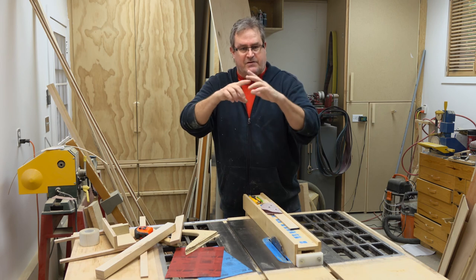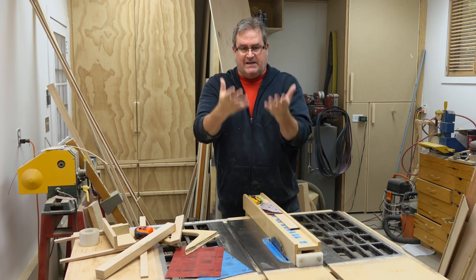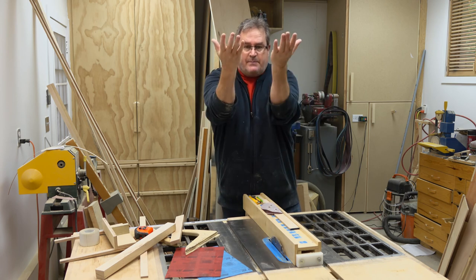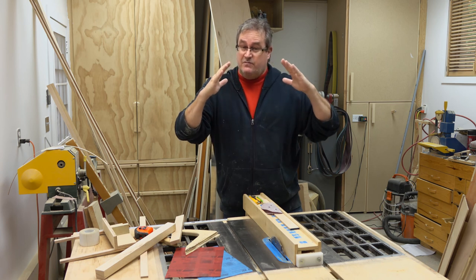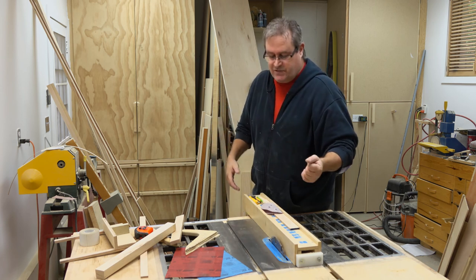When the blade tips over like that, you're creating kind of a triangular or trapezoidal space that can wedge the piece in there really well if the blade lifts it up at the back. As the blade spins up from the back, it pulls up on the piece back there, and it being wedge-shaped, it can really jam in there pretty tight. And when it does, it has to come out the front at a high velocity usually.